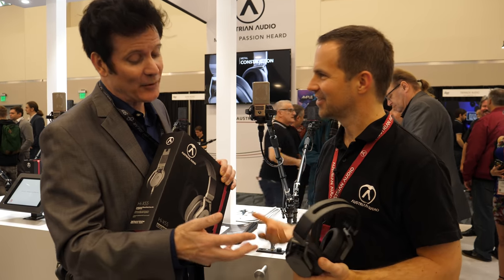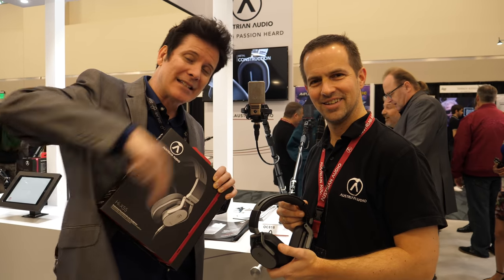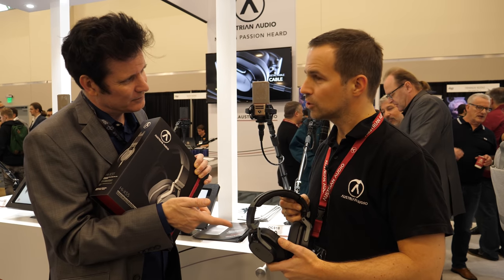Thank you for telling us about the headphones. There will be a link down here where you can enter to win. These retail for $299.